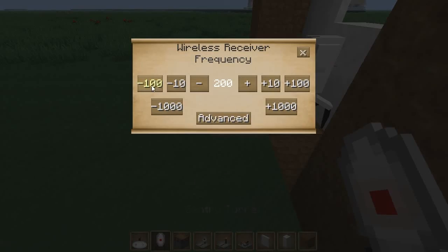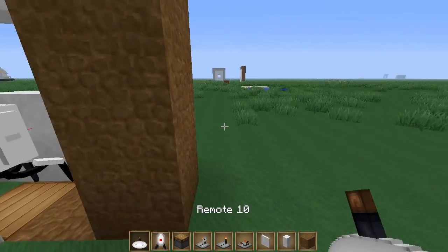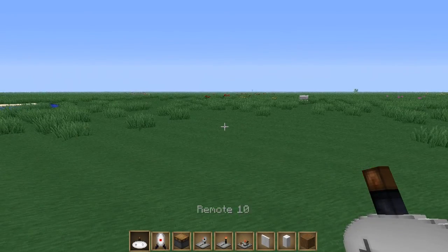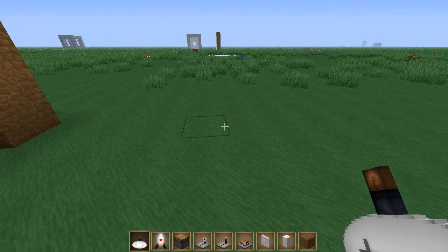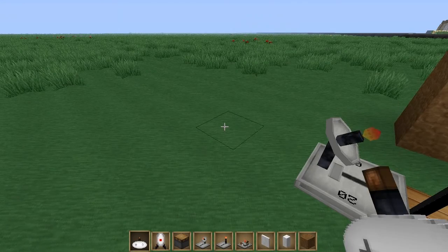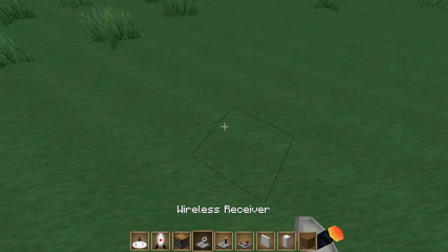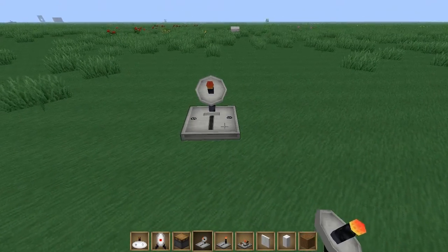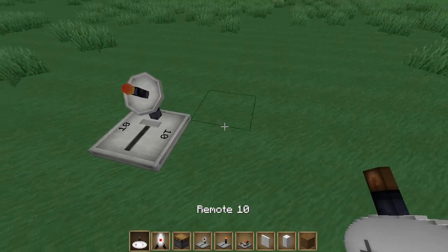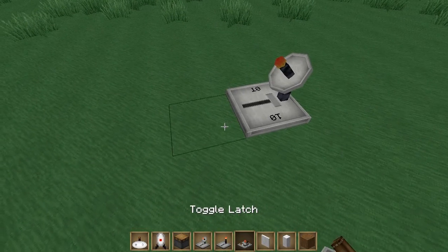Let's change this to 20. Remote 10 is in my hand. What this remote does: when you right-click it, it blinks and outputs a redstone signal to any receiver that detects this button press. Now let's make another receiver somewhere else and set this one to 10 so it's linked to our remote. See how it blinks when I right-click — that's just a normal redstone signal it's outputting.